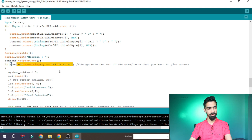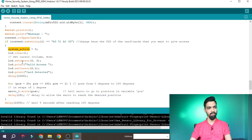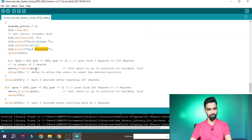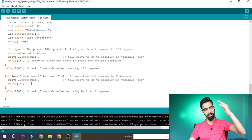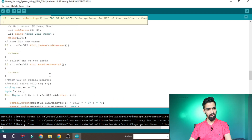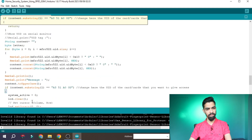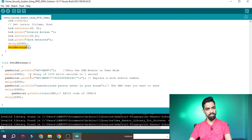After a valid scan, the LCD clears and prints 'Valid Access — Card Detected.' Then we turn on the servo motor from 20 degrees to 180 degrees using a for loop, incrementing the angle step by step. Once it reaches 180 degrees, we decrease it back to 20 degrees — this is the gate open and close logic for the servo motor. If an invalid card is detected, it goes to the else branch, prints 'Invalid Card Access' on the LCD, and calls the send message function.